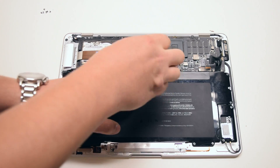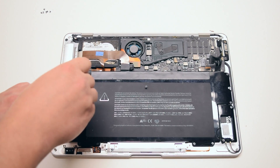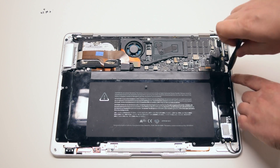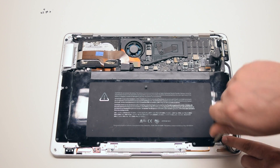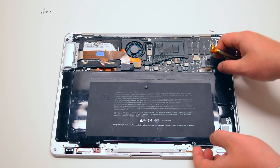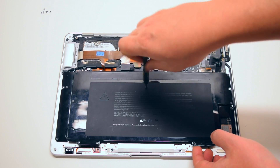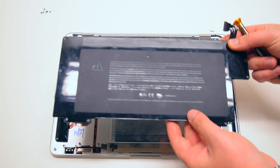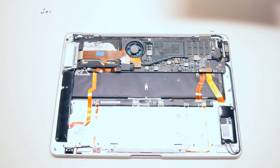Go ahead and unscrew those screws about five to seven turns each but leave them in their respective socket. This will make it easier for you to just pull them out and place them into the new battery without having to worry about which screw goes where. Once all nine are loose, go ahead and lift up the battery and move it over to the side.